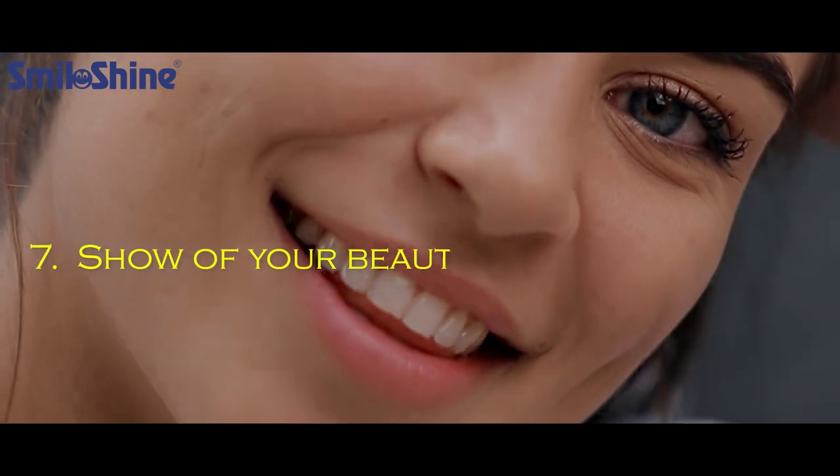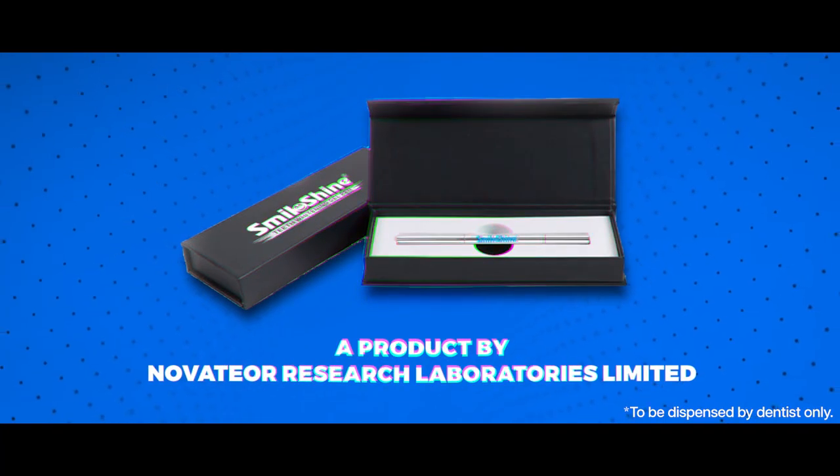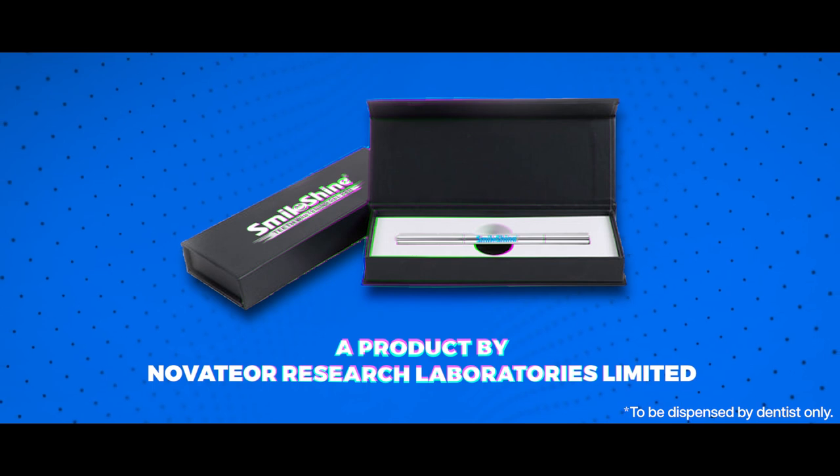Show off your beautiful smile. A product by Novator Research Laboratories Ltd. She agrees with us.